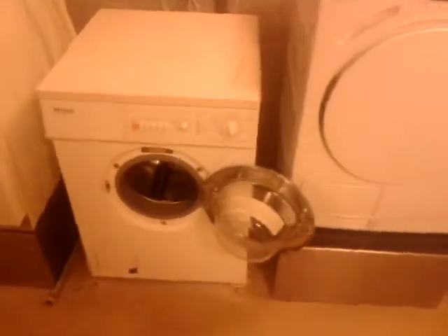How goes YouTube? This means broken Dutch washer. I'm sorry, this is the Dutch washer. Broken.